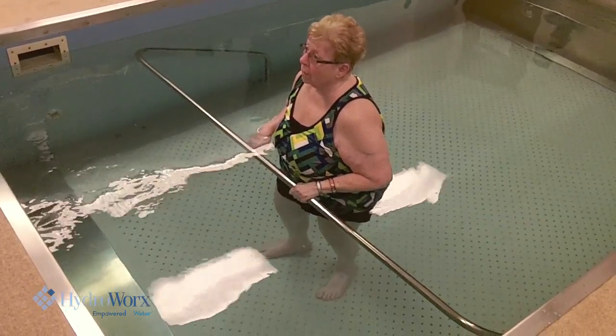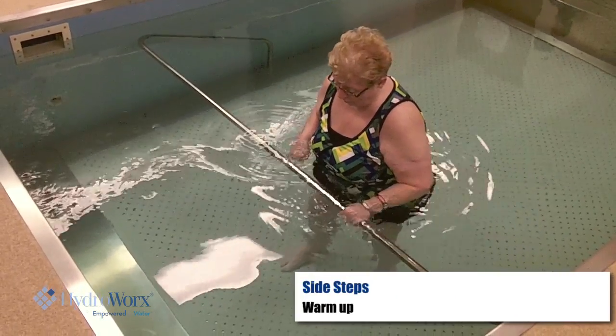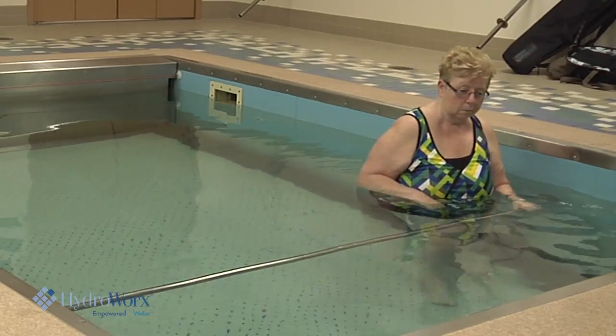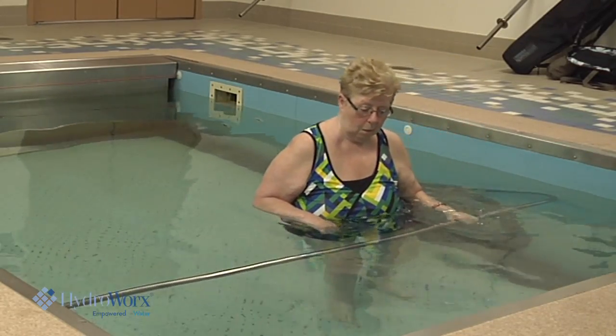So first thing is — Lois, show them a little bit of what the warm-up is like. She's going to do some side steps. When she first started, her husband or her daughter was in the pool with her to be sure that she felt secure and that if anybody needed to assist her, they were there.